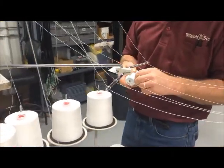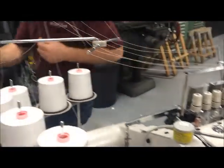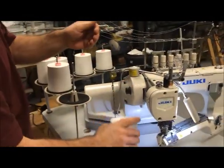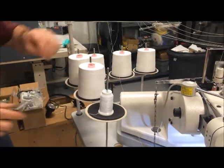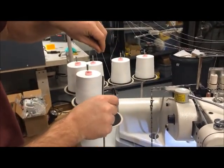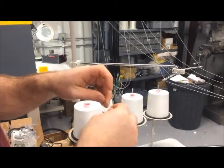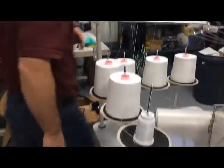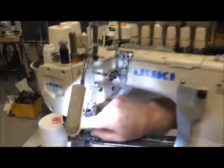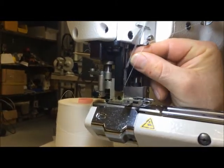Go ahead and do one first here. I'll go ahead and start with this one, do it, and then we'll start the video back up. Tied my knot. Now we're going to come over here. I'm going to show you this thread for this one first. I'll swing this out of the way, and it should be this one here.